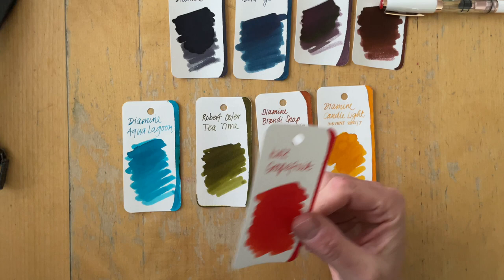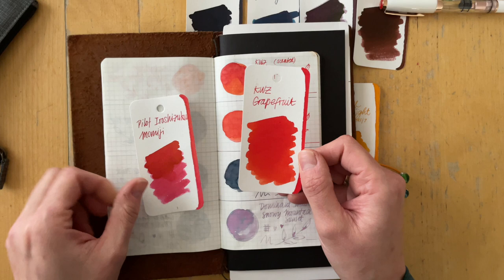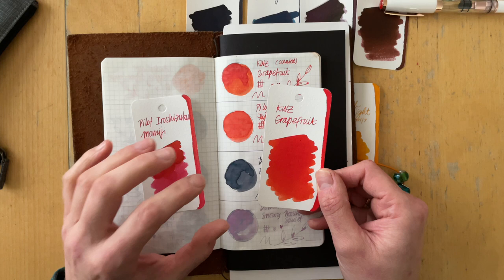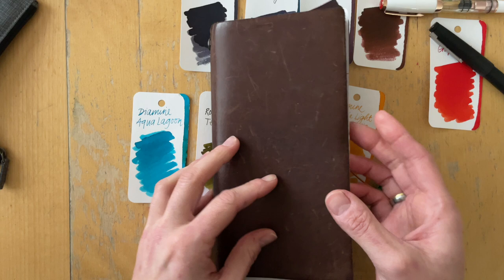Let's start with KWZ Grapefruit. I had Pilot Iroshizuku Momiji in a fine Pilot Kakuno pen, and the KWZ Grapefruit is a bit more orangey — this leans more pink, this leans more orange — but it definitely is a similar brightness. I really, really enjoyed the bright red color in that fine nib. So my thought process was, why not — especially after the little Robinia disappointment from February — try this ink in the Lamy Extra Fine.